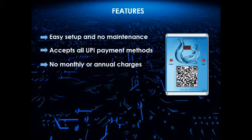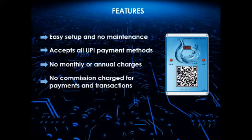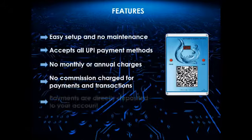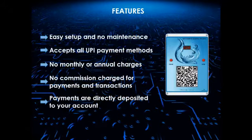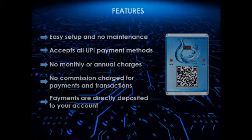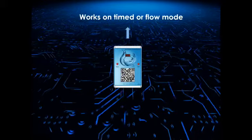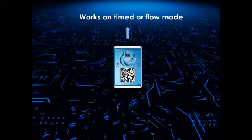No monthly or annual charges. No commission is charged for payments from your customers. Payments are directly deposited to your account when a customer makes payment. The machine works on time or flow mode as per the user's requirement.